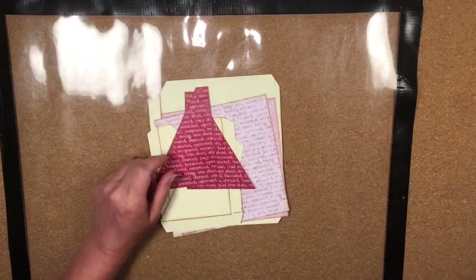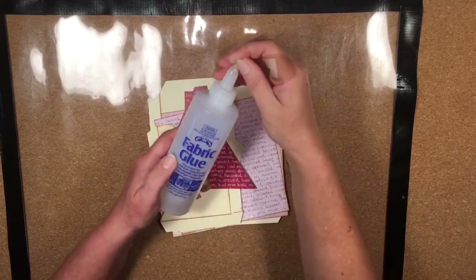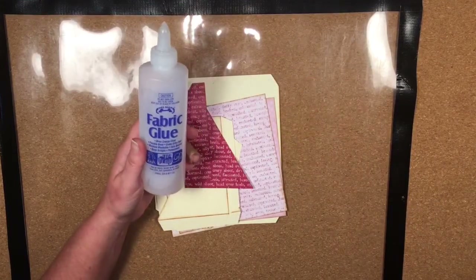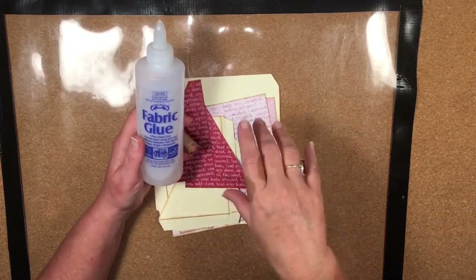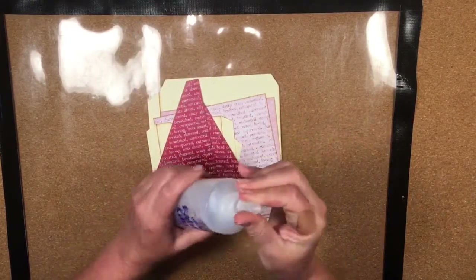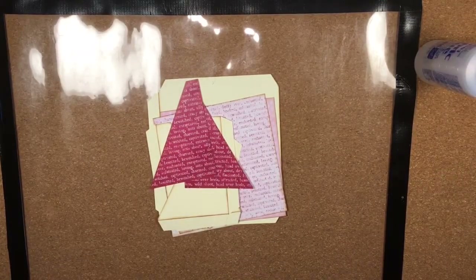I'm going to get out my mat, which is just a shelf protector from the hardware store so I don't get glue everywhere. I like to use Helmar's fabric glue to stick my mini album together — you can use tape or any wet glue you prefer. I find fabric glue great because it doesn't make the paper buckle and it dries really quickly. It does get a little stringy but you can't have everything!